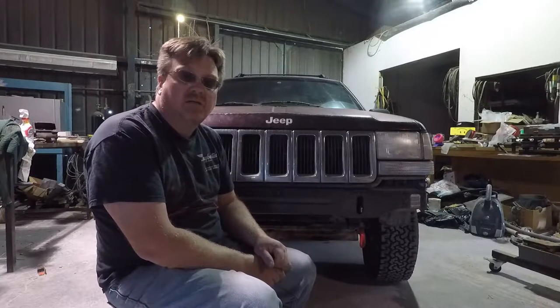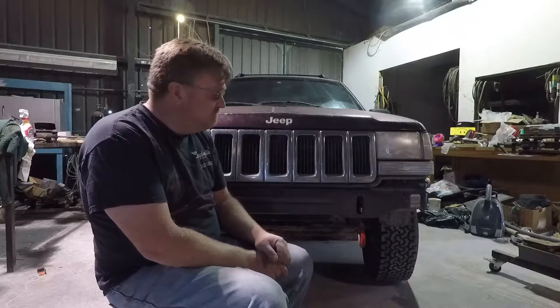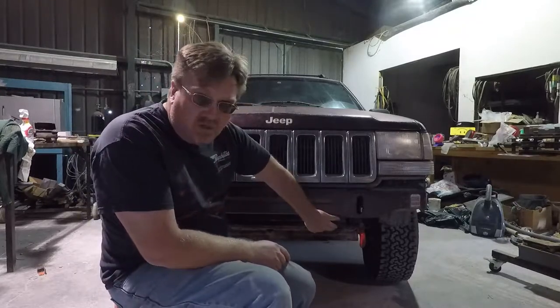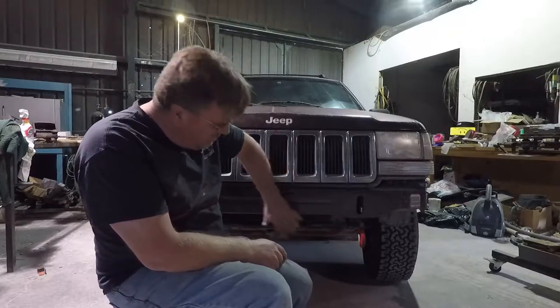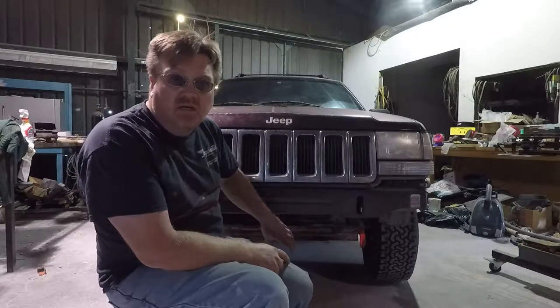While I had the bumper off I was thinking, before I put the old one back on, I want to do some upgrades. Now I am always hauling a trailer, often times launching boats. So I'm looking at these factory tow hook mounts — they're real sturdy. I think I want to add a front receiver so I can hook up the boat trailer to the front and launch forward so I can see what's going on.